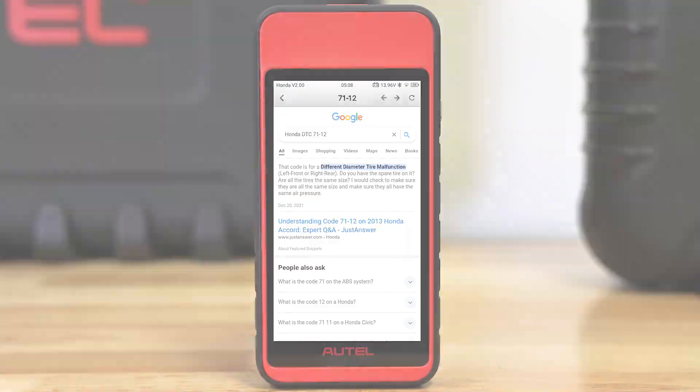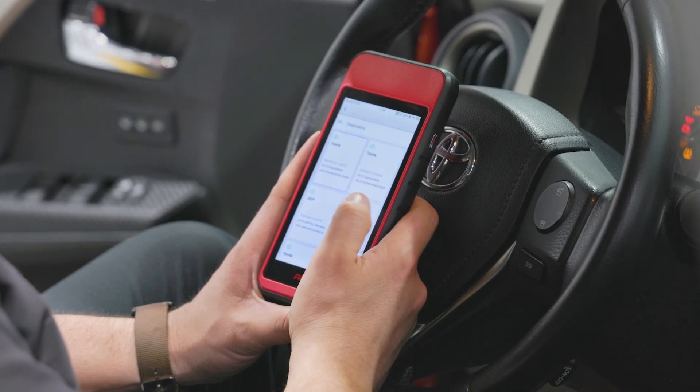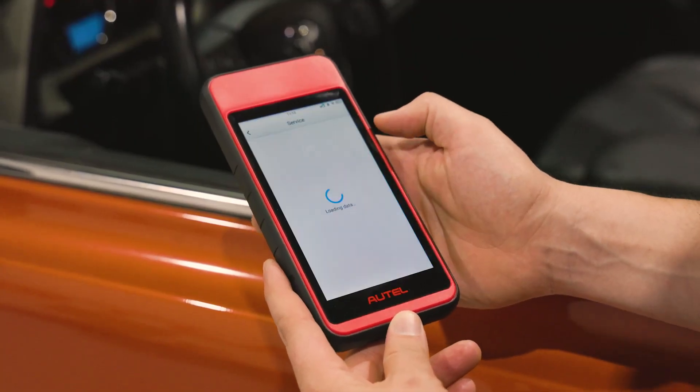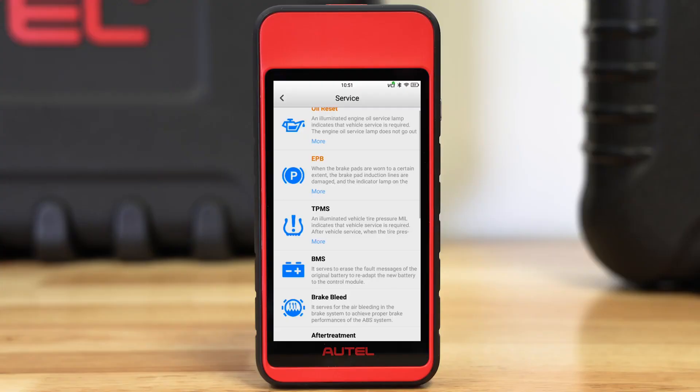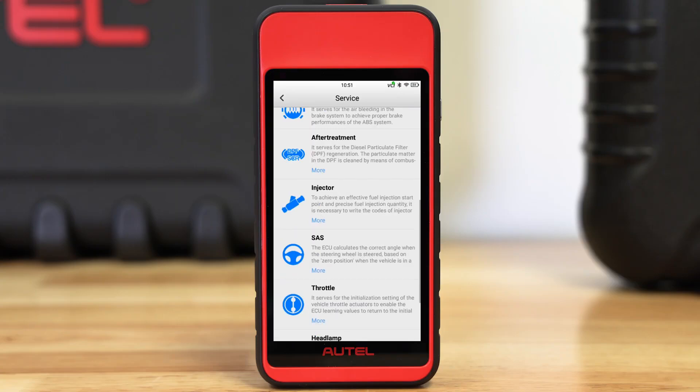The tool offers wireless and networked printing and email and text-based report sharing with cloud management storage. The MD-909 Pro is also an excellent service tool that offers 11 of the most common service tasks with direct-to-system access.